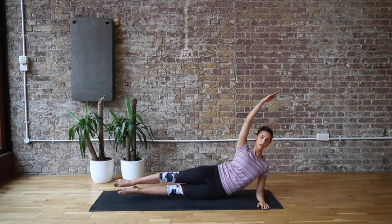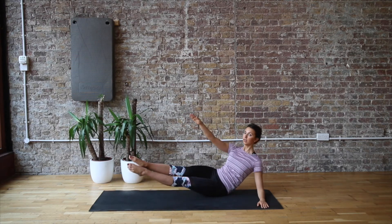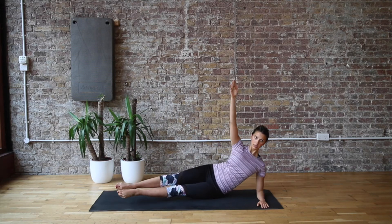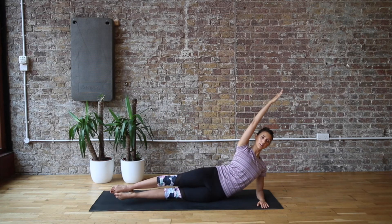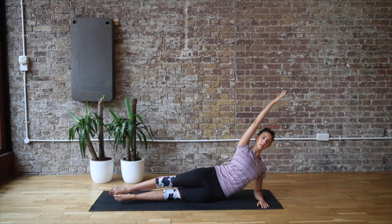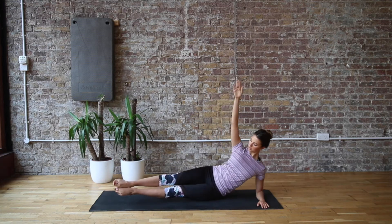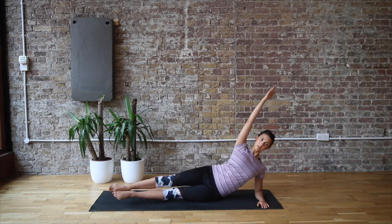Then we're going on to the other side. Getting yourself lined up, make sure that elbow is right underneath the shoulder, the legs are lengthening away, and the inner thighs are really squeezing together. Then you just rock back on the back hip, reaching that top arm up towards the feet into that little teaser, and then controlling as you come back onto the elbow and back into that torpedo. Keeping both sides of the waist really long and lengthened, zipping up through the tummy, and then controlling it back.